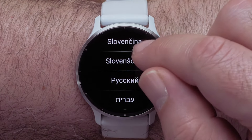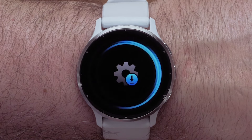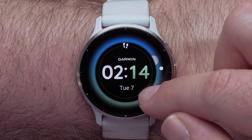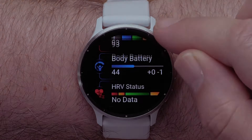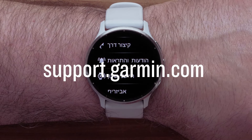Now scroll through and select your preferred language setting from the list. And that's it, you can now change the language setting on your Venue 3 Series smartwatch. For more help please visit support.garmin.com. Thanks for watching.